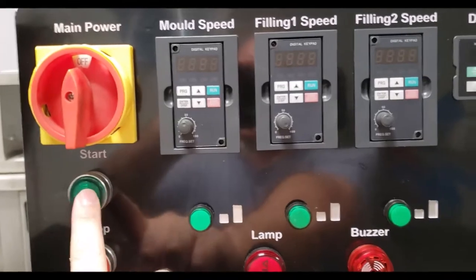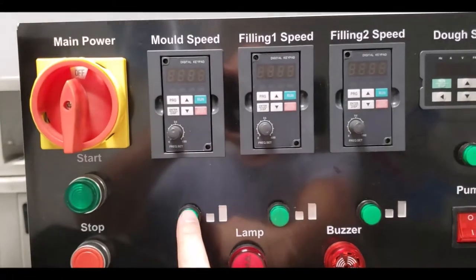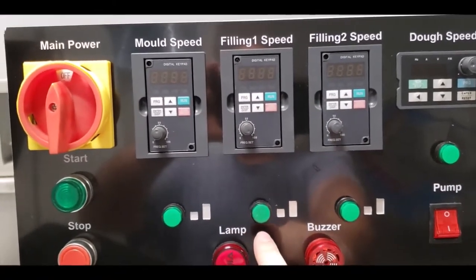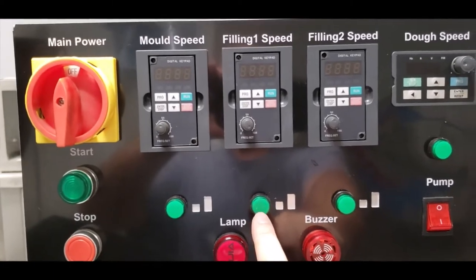This is your main on button. So when it's pressed in and you press this one on, the mold speed will start. If you press the filling speed, which is your hopper speed, if you press that on, it'll start. If you want it to stop, you stop.